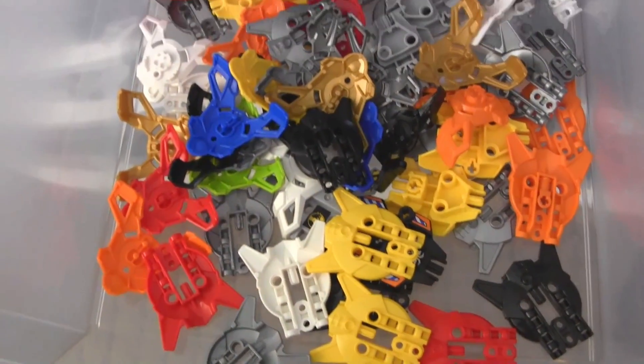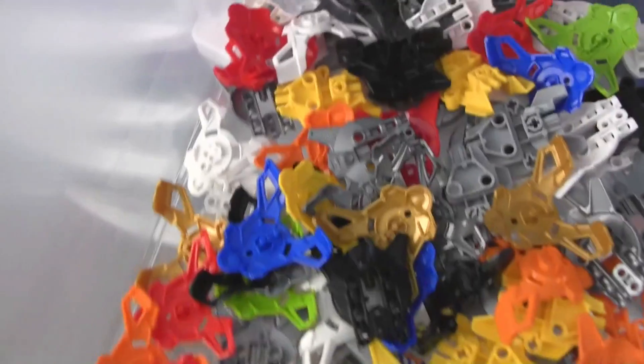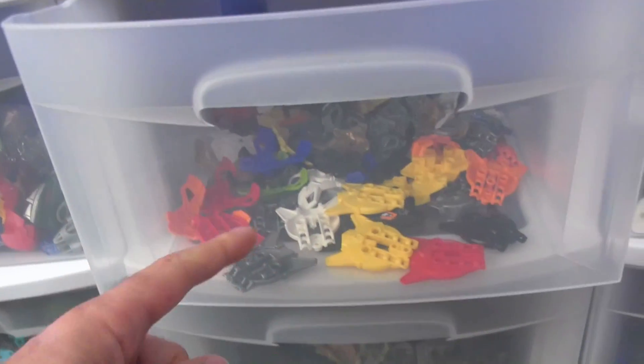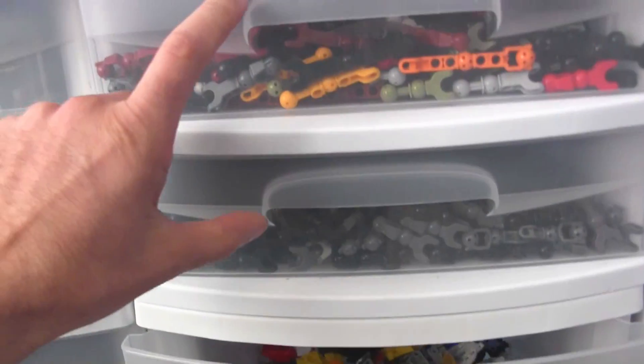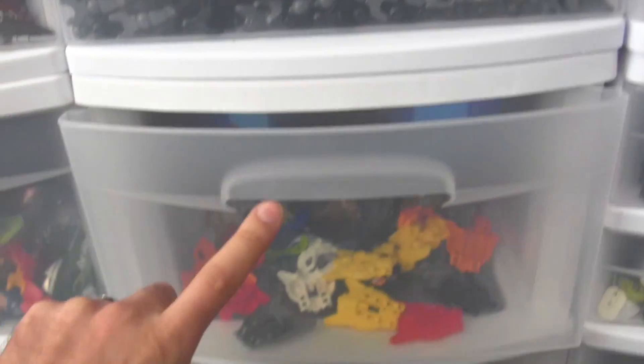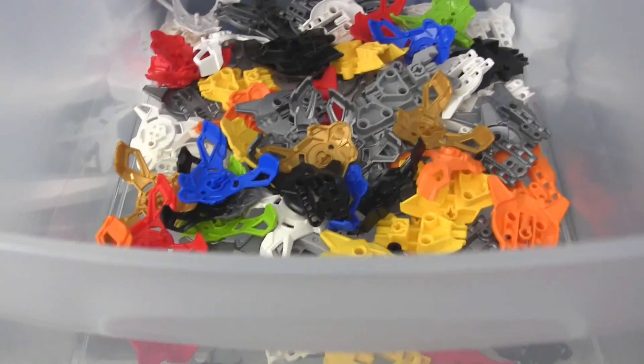This is an underused drawer — I'm kind of leaving extra space. It could easily be converted into two of these short ones, since these bins are interchangeable. That's probably eventually what I'll do, but I don't have an extra small drawer for now.